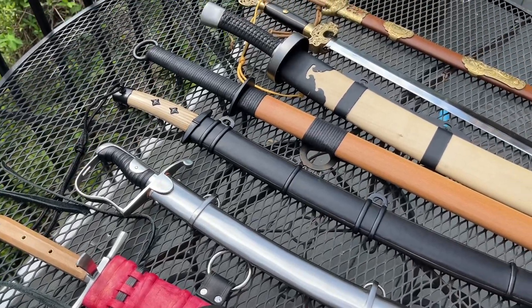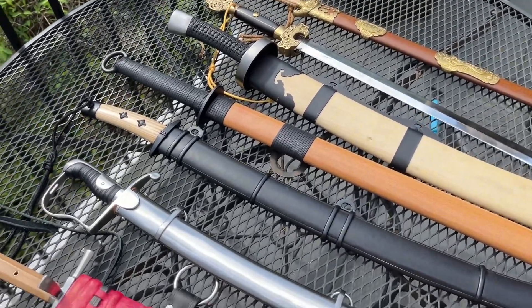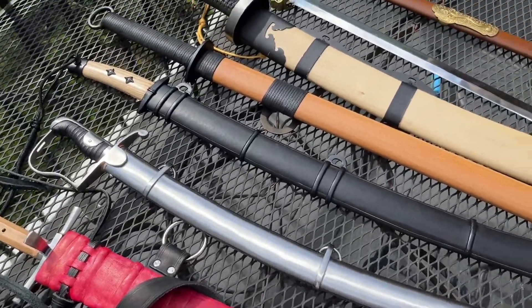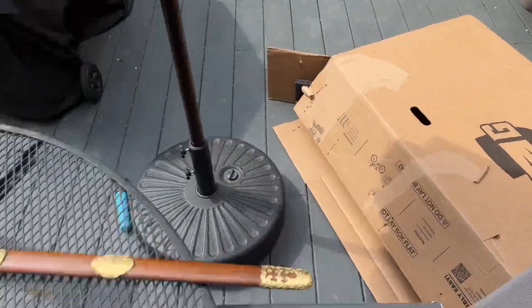Hi, sword friends! What is going on today? Why do I have so many different swords out? Well, it has to do with the weather, and it has to do with a giant cardboard box.